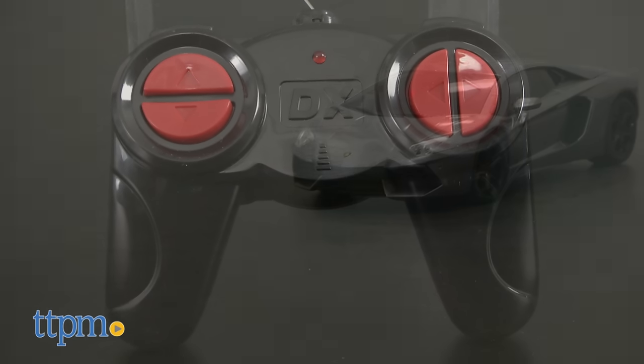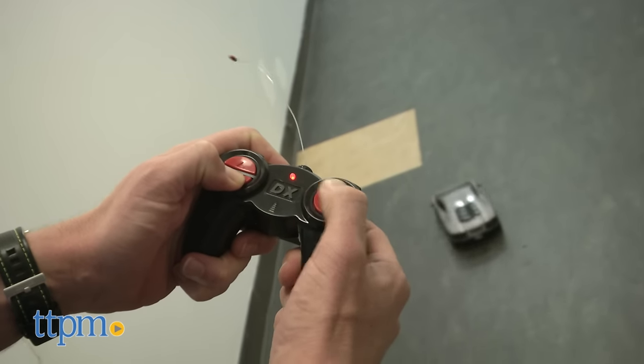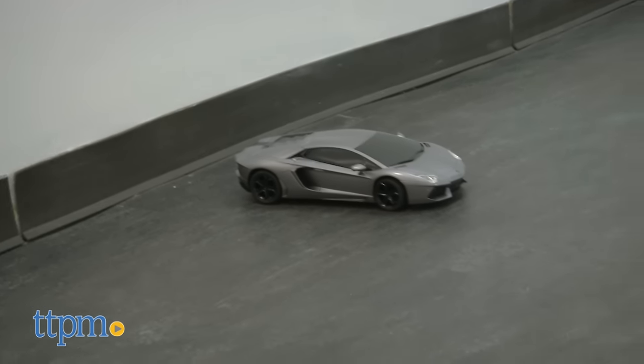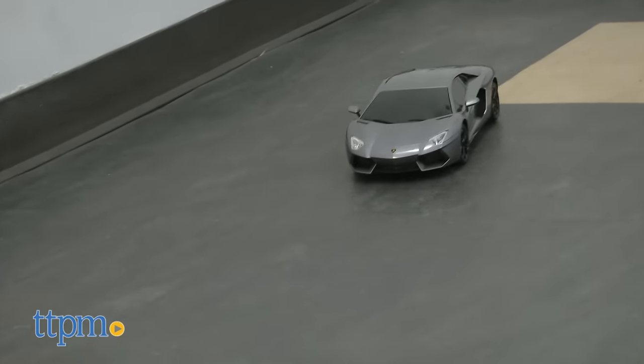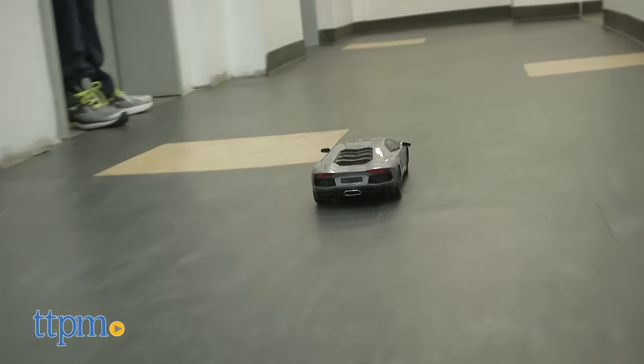Better than a model that gets dusty on your shelf, this one actually drives. The RC is smooth and responsive, and it handles just like a real sports car. Now, don't be misled — you're not going to take the Aventador outside for races with your friends. The RC only works up to about 10 feet and really needs a smooth, hard surface, so it's more like you have a great collectible that you can also take for a spin.